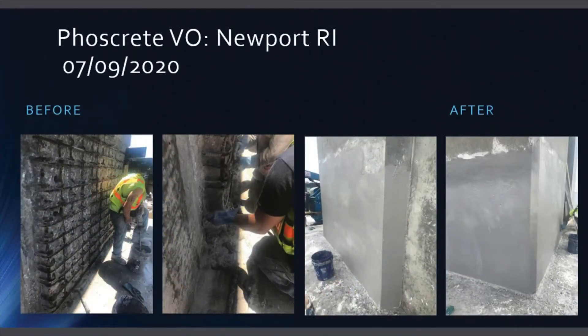Here is an even larger Foscrete VO repair of a bridge abutment performed in July. The contractor uses chest freezers to super cool the activator and keep the dry mix out of direct sunlight.